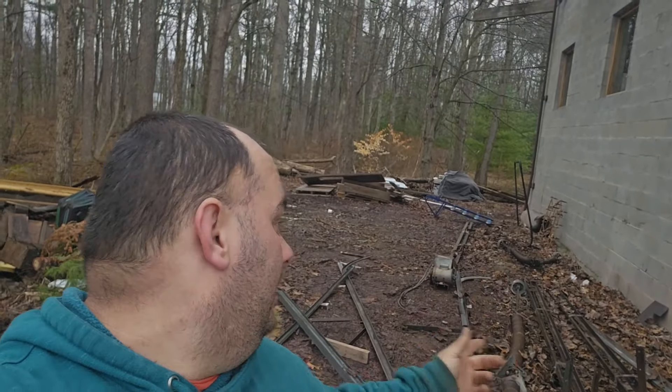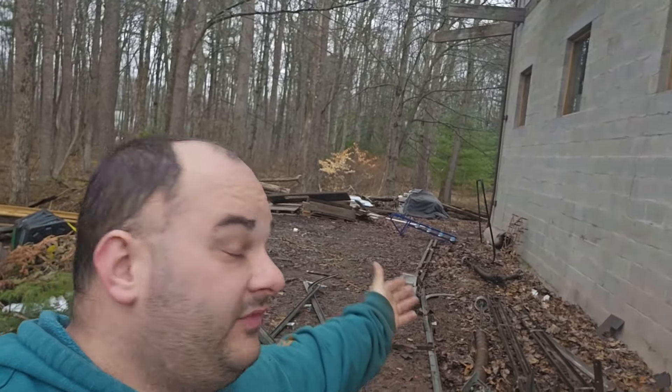Alright guys, welcome back to my channel. We're here at a scrap job and a contractor had changed all the garage doors on this building and didn't tell me that all the stuff — he said it was the garage tracking. So when you think of garage doors, you think of the tracks and the motors and stuff. The stuff must have been for 16-foot doors, but this stuff is 20 feet long.